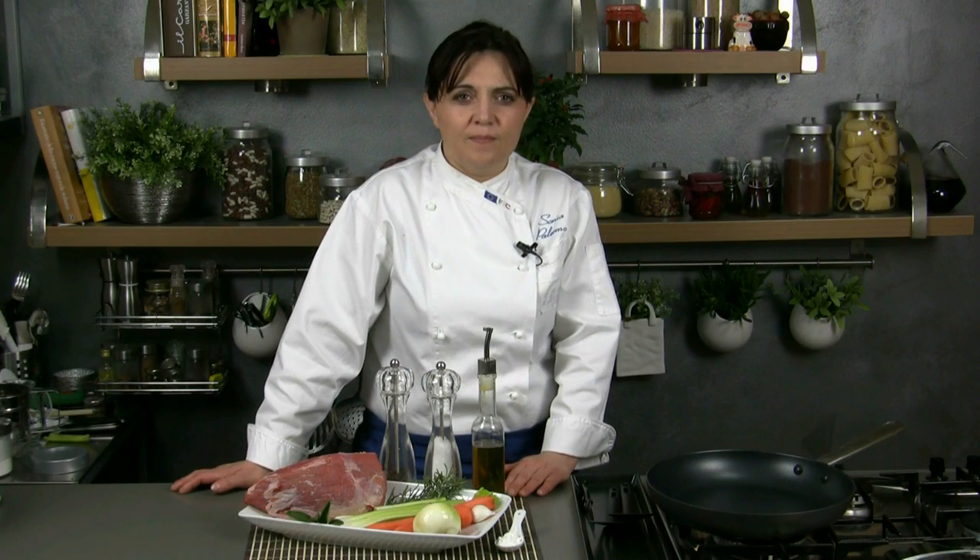Hello everybody, from Sonia. Today I will show you a classical Italian dish: the roasted veal.